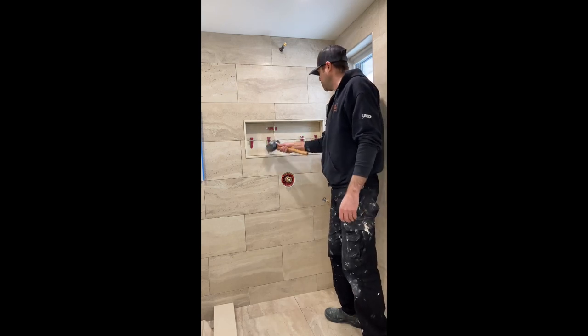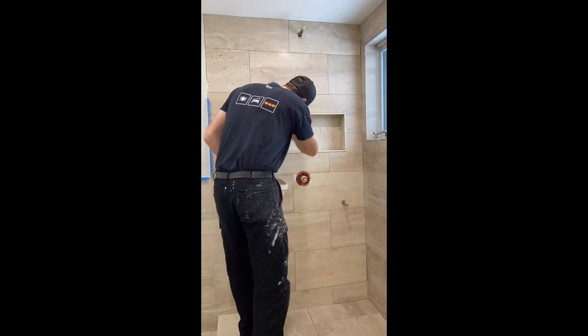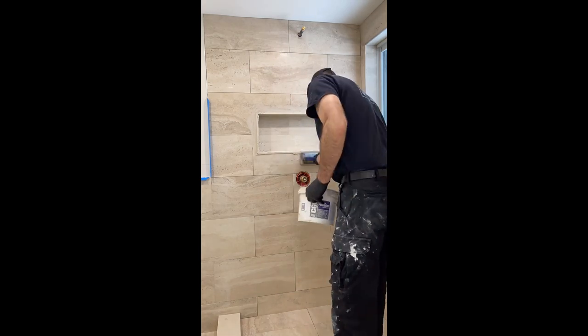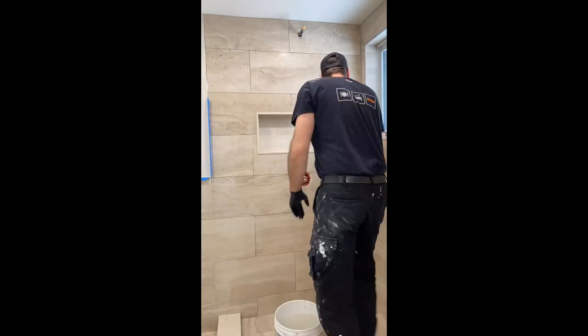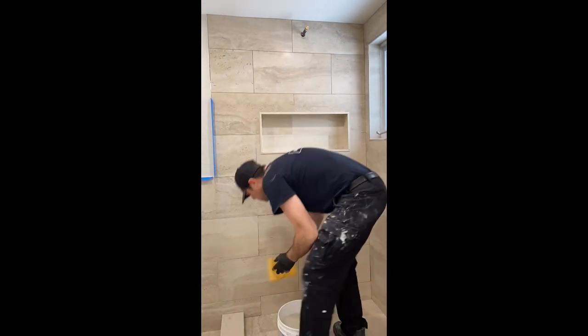Here we are applying the grout. The product we're using is called Profix Alpha high-performance grout — it's a polymer-reinforced grout that can be used for grout joints from 1/16 of an inch up to 1 inch. When selecting your grout, be sure to read the label completely to confirm the product meets the requirements for your specific application.